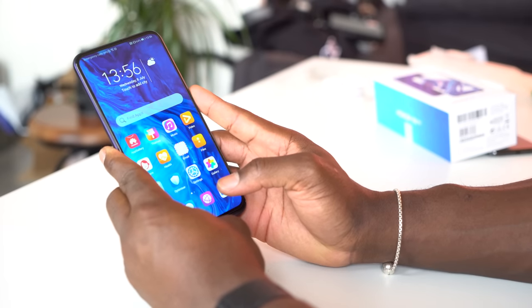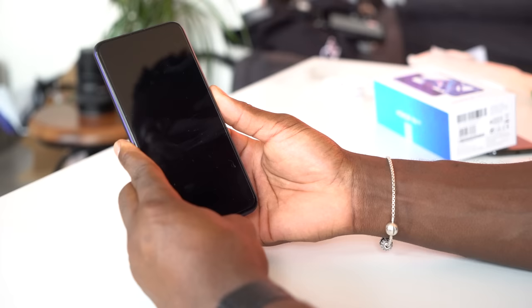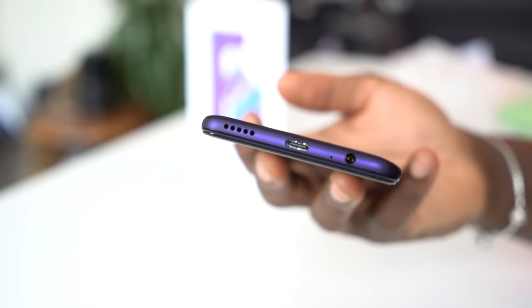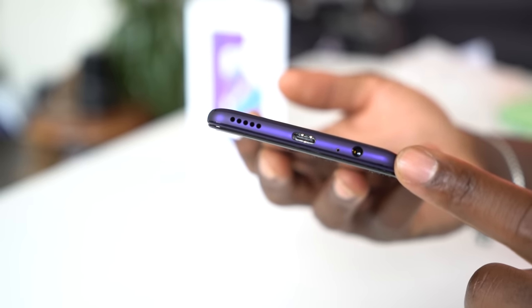On the side of the phone is a large fingerprint sensor which is also the power button. You don't even have to press it to unlock the device — just tap it with your registered finger and it gets you in straight away, very quickly. Honor has also included a headphone jack, which is pretty cool, something that's becoming so last year but still talked about by many today.